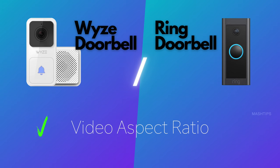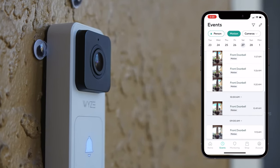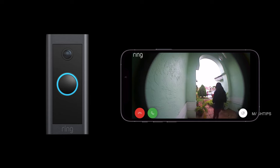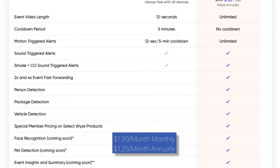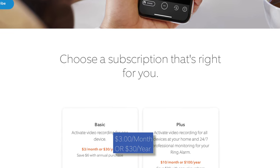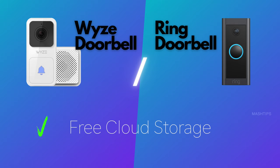I personally prefer the wider aspect ratio for viewing on my phone or TV, but it depends on personal choice. Wyze records 12-second clips and saves up to 14 days of footage for free in cloud storage. Ring does not offer any free storage, though you can still view live motion detection. Wyze's premium plan, Cam Plus, saves unlimited video length with no cooldown period for $1.25 per month per camera, while Ring's paid plan costs $3 per month per camera.